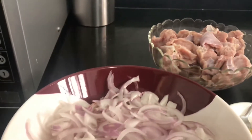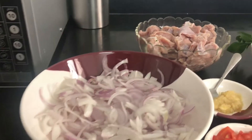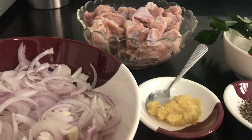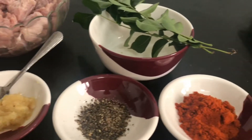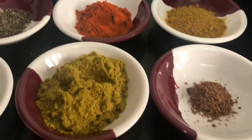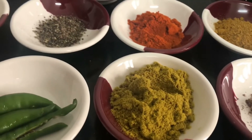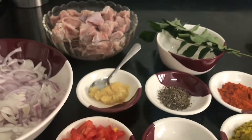Let it rest for one hour. For the beef filling: half kg of beef, two onions, ginger garlic paste, pepper, chili powder, coriander, garam masala, fennel powder, chili, tomato.